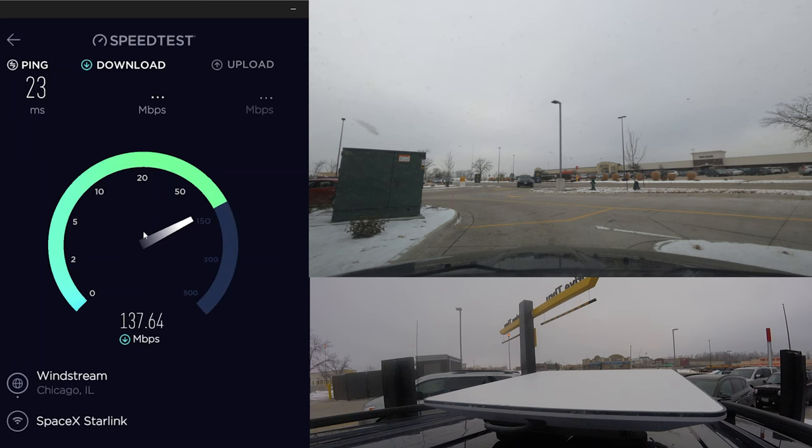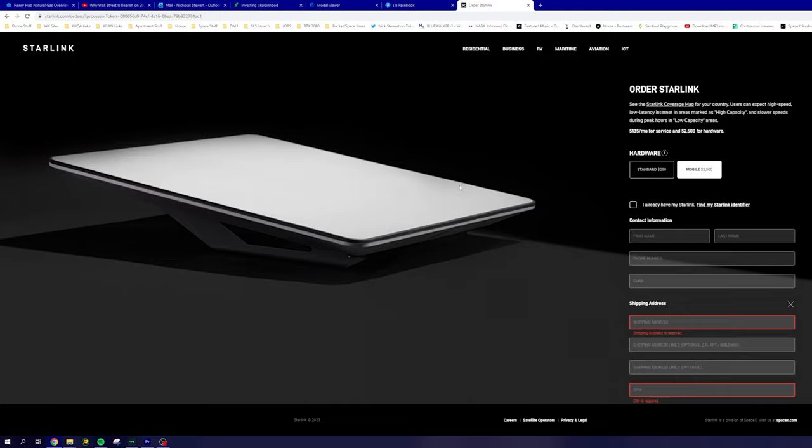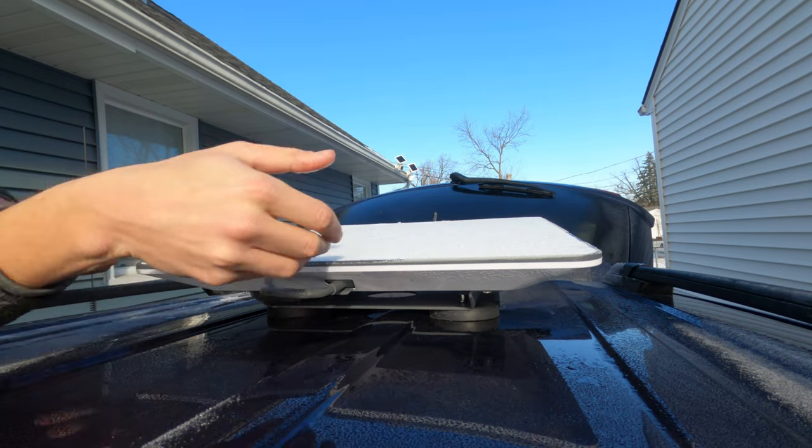I got pretty creative at times to really stress this service out, and overall I have to say I'm more than impressed with the performance that comes in at a hefty price tag. The high-performance dish was mounted on the roof of my car using four 100-pound magnets.